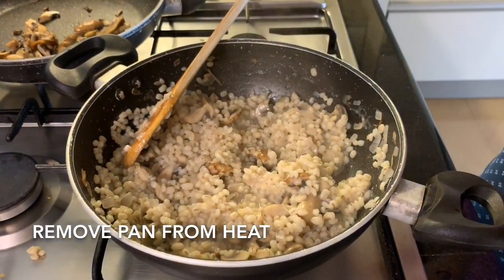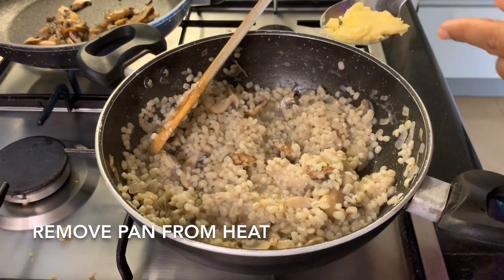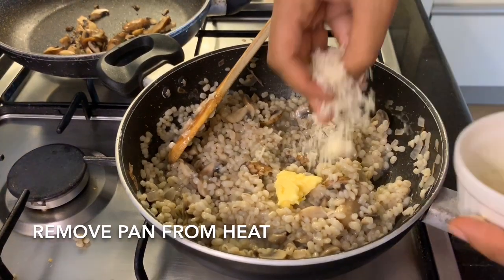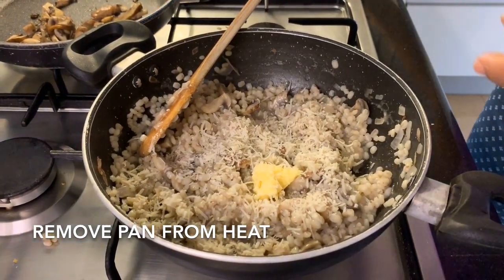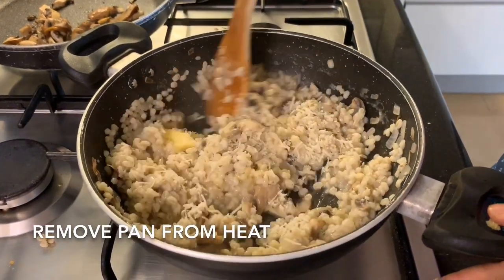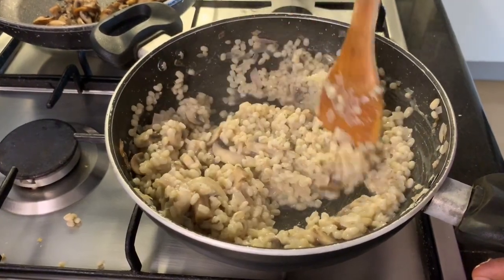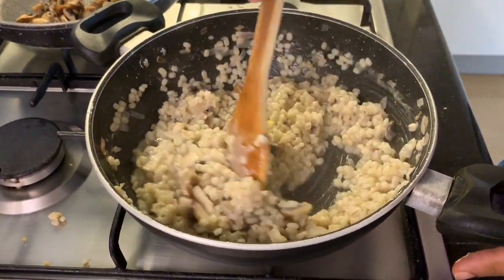It's important to let the risotto rest for 5 minutes off the heat. When you add the butter and parmesan cheese, you do all this while it's hot but off the heat. Give it a nice stir. The parmesan cheese and butter add to the creaminess — and as I said, there is no cream or milk in this.